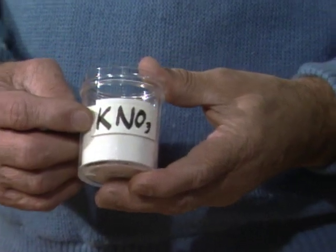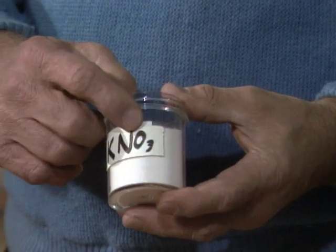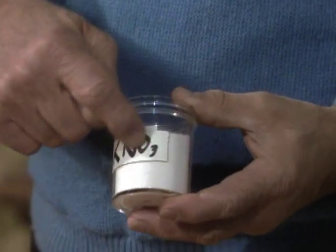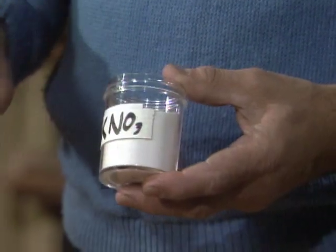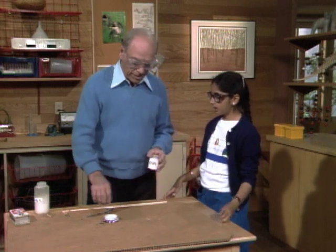Do you know what the K stands for? No. Potassium. The N? Nitrogen. And O? Oxygen. Yes. And it's that bunch of oxygen right there that we're going to release and combine with the carbon in the sugar. So then it'll catch on fire.